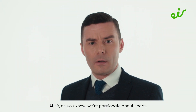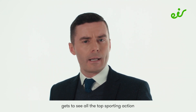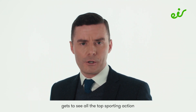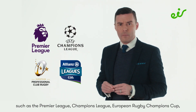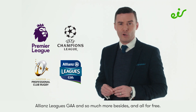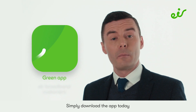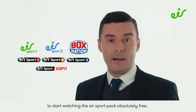At AIR, we are passionate about sports and we want to make sure that every AIR broadband customer gets to see all the top sport in action, such as the Premier League, Champions League, European Rugby Champions Cup, Allianz Leagues, GAA and so much more besides — all for free. Simply download the AIR Sport app today to start watching the AIR Sport pack absolutely free.